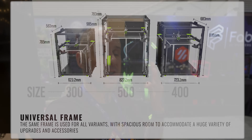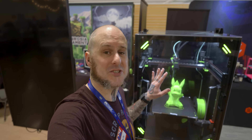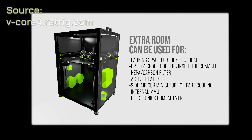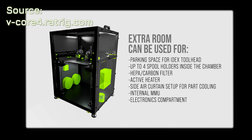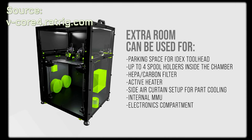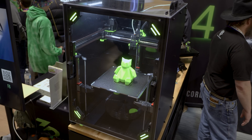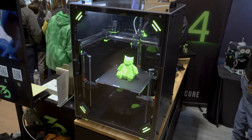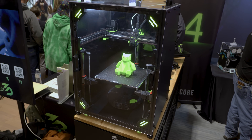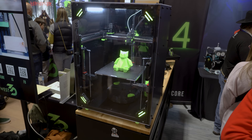V-Core 4 is going to be available in 300, 400, and 500 millimeter variants. Look out for a 500 millimeter variant near me sometime soon. A couple other stars of the show coming in the not-too-distant future: because of the extra internal volume on this new frame, they're going to have curtain cooling, auxiliary fan cooling, add-on carbon filters, various internal spool holders, and a possible new MMU system — so not just IDEX, but additional multi-material unit systems.